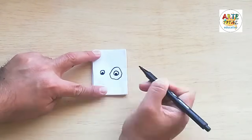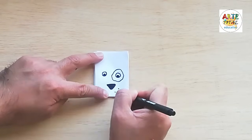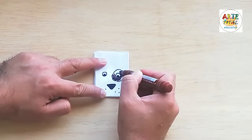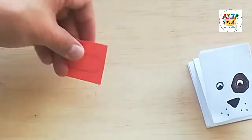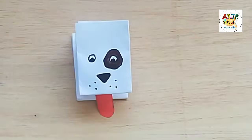Vamos a hacer ahora sus ojitos. Como les digo, es un perrito. Le hacemos un ojo que tiene una manchita. Le hacemos una nariz en forma triangular, es un triángulo invertido, y tres puntitos acá al lado en su hocico. Pintamos con un plumón marrón una manchita. Ahora vamos a dibujarle su lengüita en un papel rojo, lo recortamos y lo pegamos.